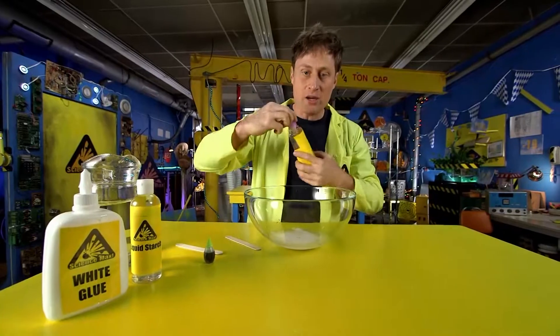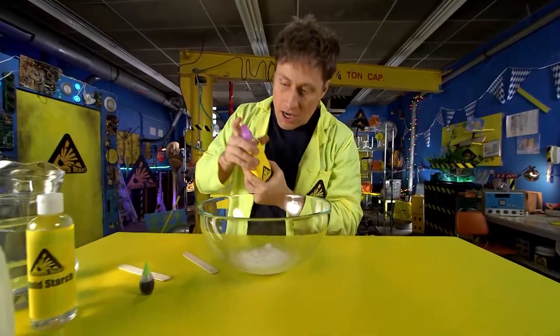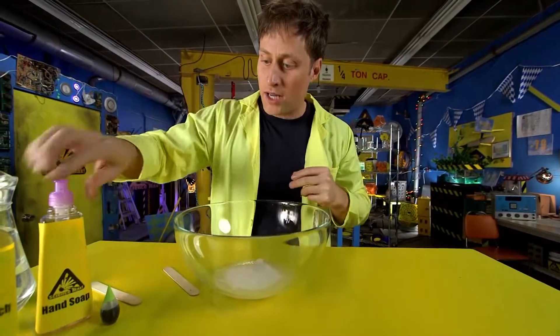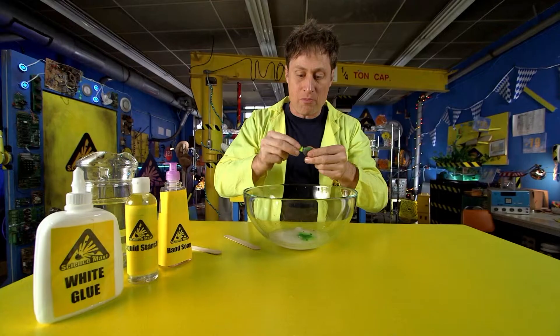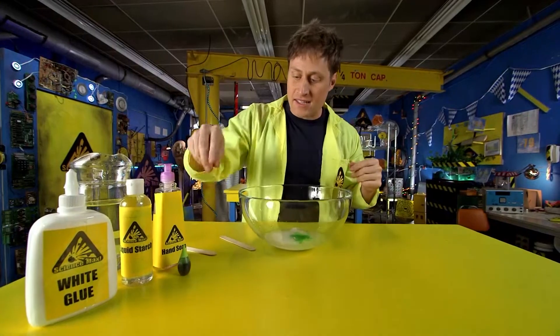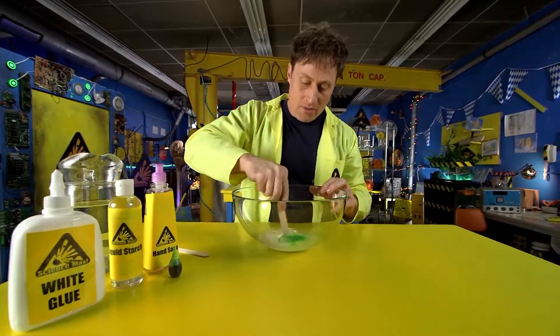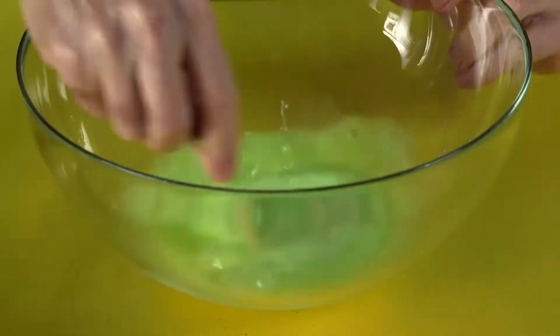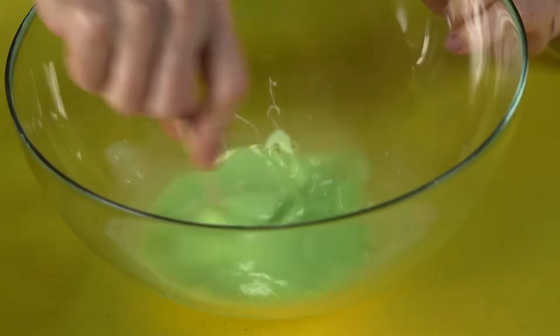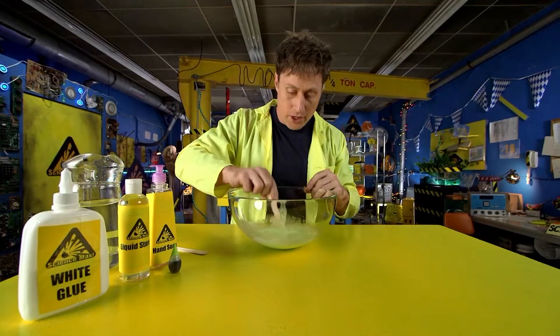Now we want to put in just a little bit of soap. And you want to put in your food coloring — I like green. Green seems like the right slime color, the right appropriate mad scientist kind of slime. Then you want to start mixing that up until you get the right consistency, making sure the glue and the water are equally mixed up.